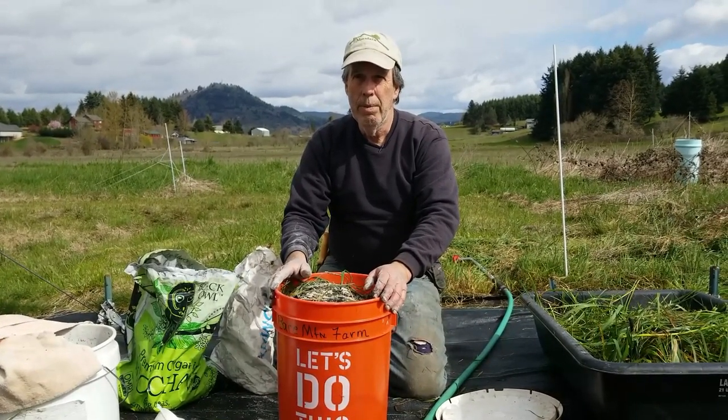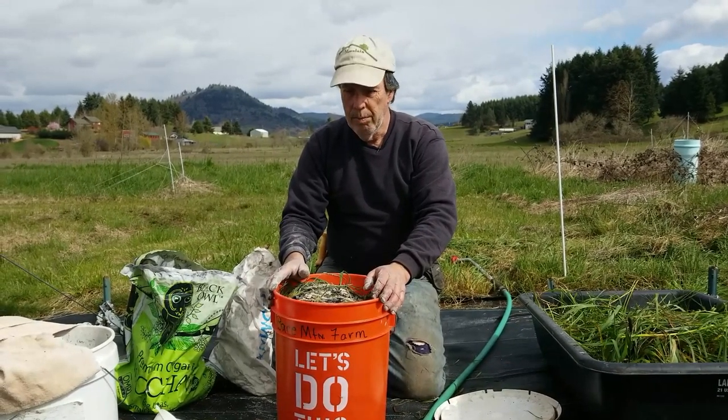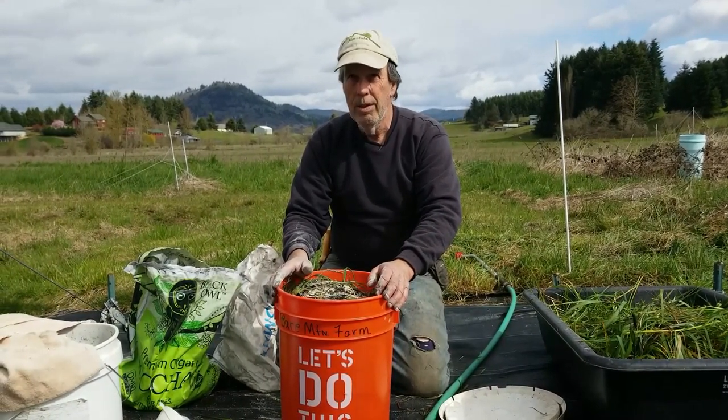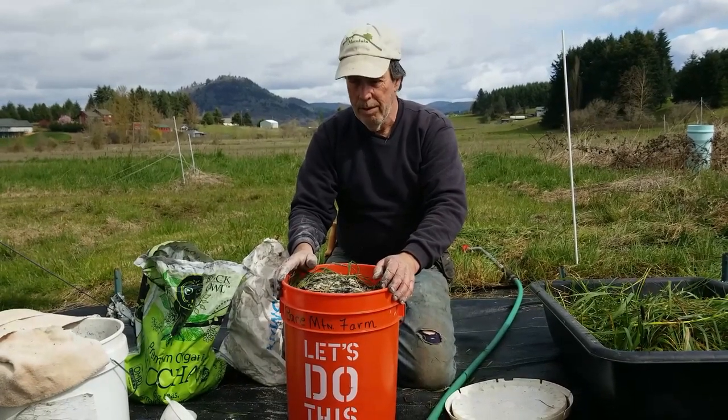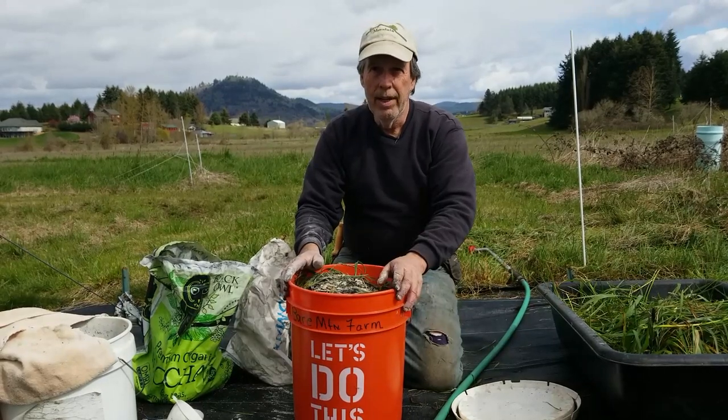We'll show you our sweet pea seedlings that we've been fertilizing with this for the last three weeks and what they look like — they're about ready for transplant in the field. We'll also show you a bucket that's now five months aged, and Denise can testify to the odor — she says she doesn't smell anything.